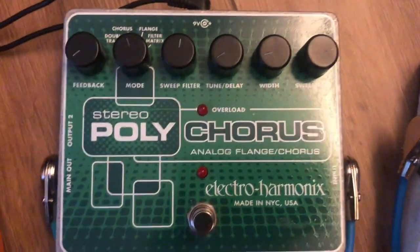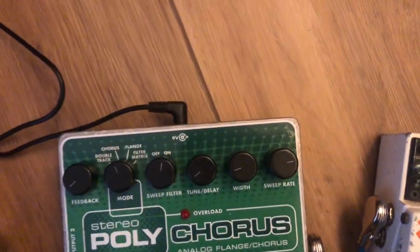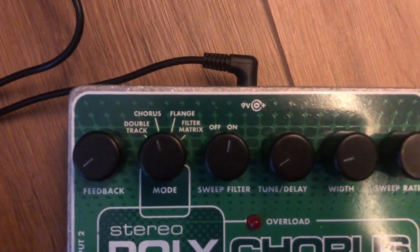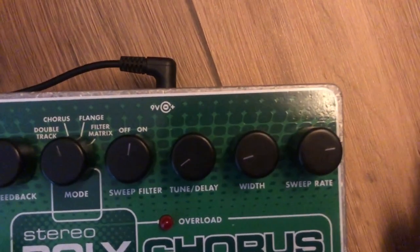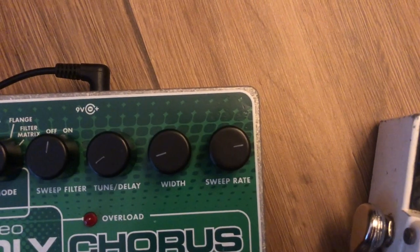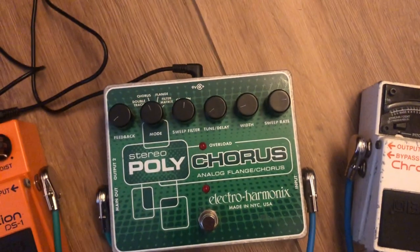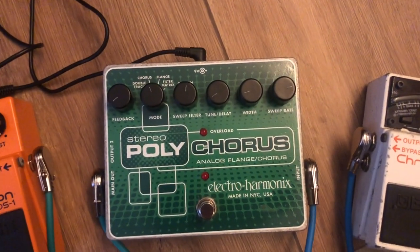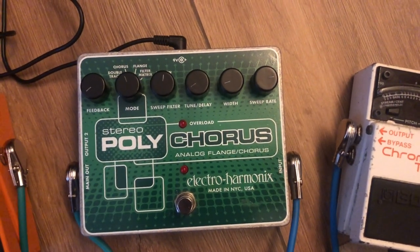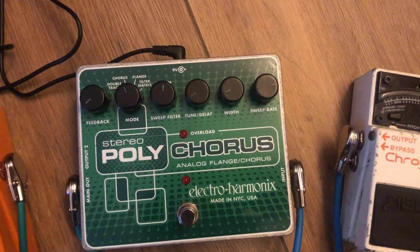Next I have the Polychorus. The settings I have on it are: a tiny bit of feedback, it's on the chorus mode, the sweep filter is on, a tiny bit of delay, the width is pretty low, and the sweep rate is pretty high. I basically use this pedal with the Small Clone to make the chorus sound more wobbly and wet — it gives it sort of a wet sound effect.